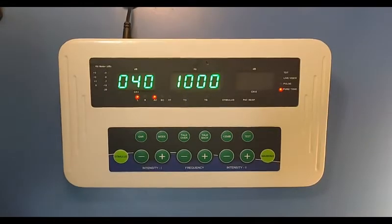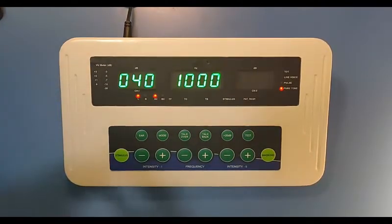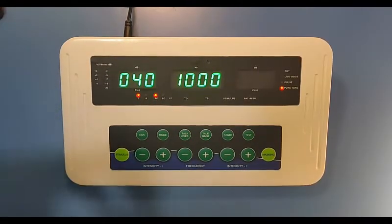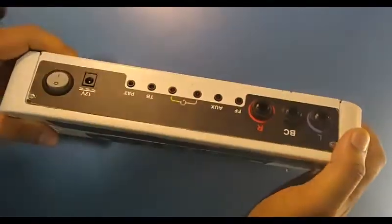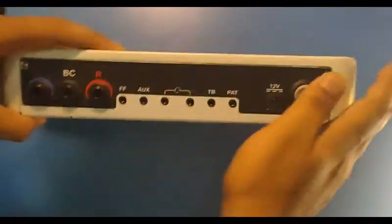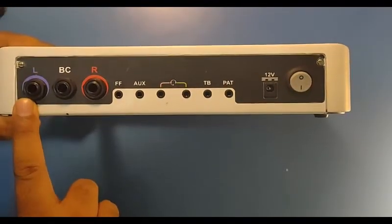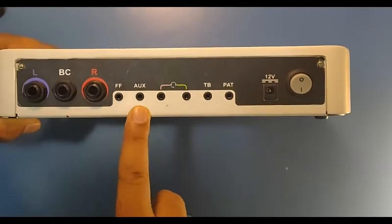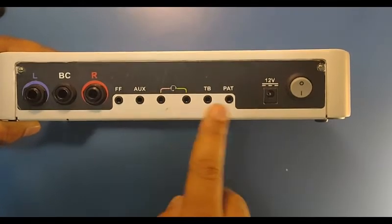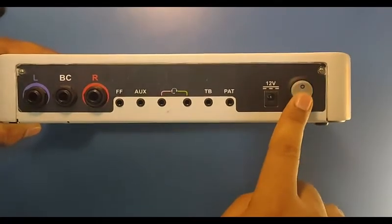Now let's see the back panel of the audiometer, where you will connect the TDH headphone or LTE headphone, bone vibrator, and free field. As you can see, this is the back panel of the Audio Mini. Port for left headphone, bone vibrator, right, free field, auxiliary input, talk back, talk forward, patient response switch, the adapter port, and the on/off switch.